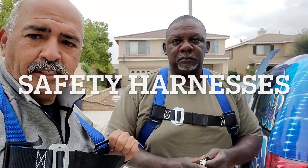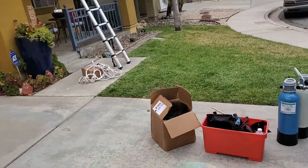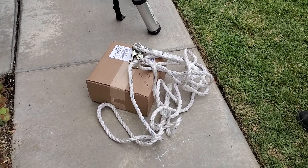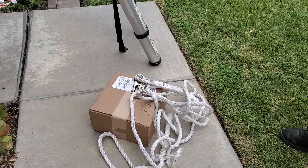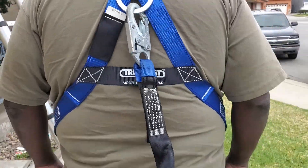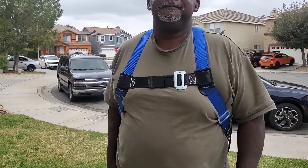Today we're going to be talking about our safety harnesses that we use when we're on top of a two-story home. We are setting up our safety harnesses with a rope, and we're going to tie this rope to a hold-down strap or the panels themselves, lock it in, and then work on top of the panel — hanging flat on the panels, connecting ourselves to the rope.